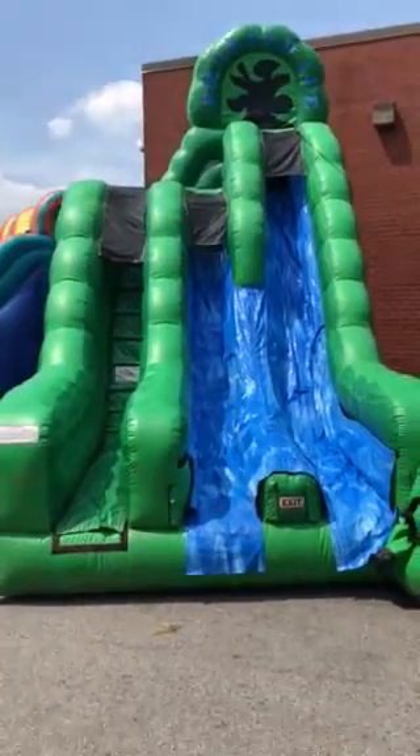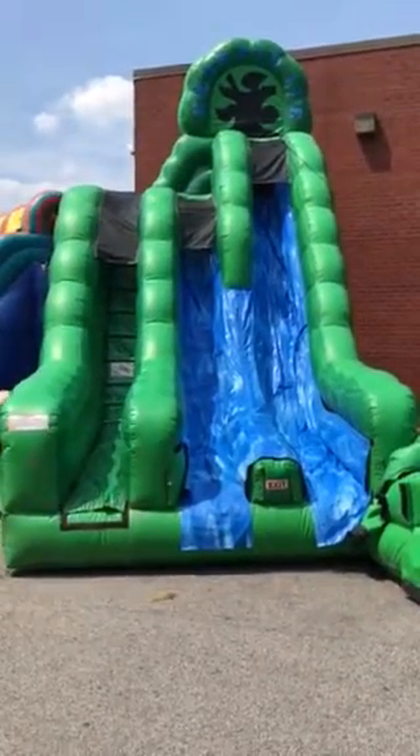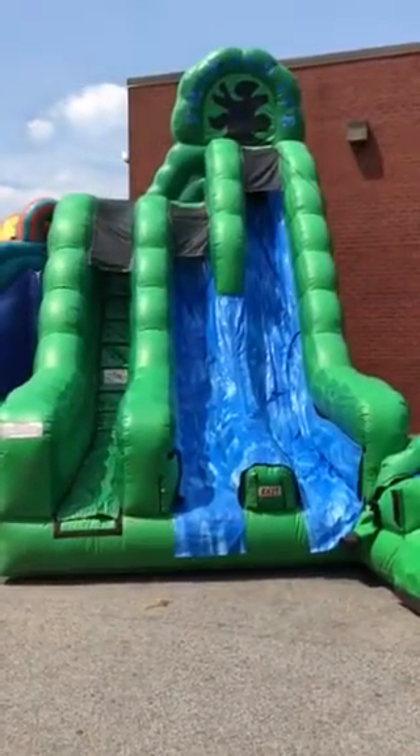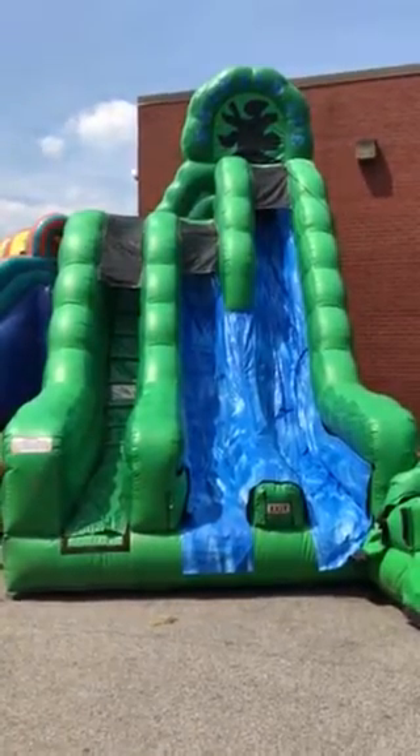Once again, this can be set up as a dry slide or a wet slide. This is the Emerald Ice. We also have it in blue, which we call the Blue Ice, or red and yellow, which we call the Fire and Ice. Call Astro Jump if you have any questions.